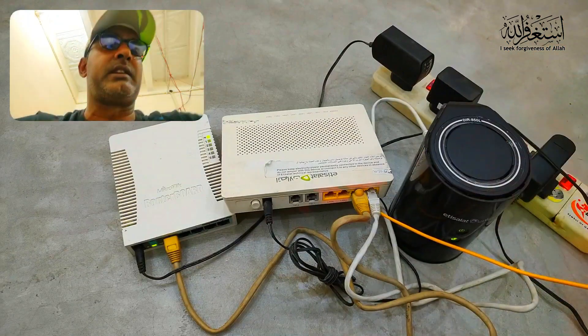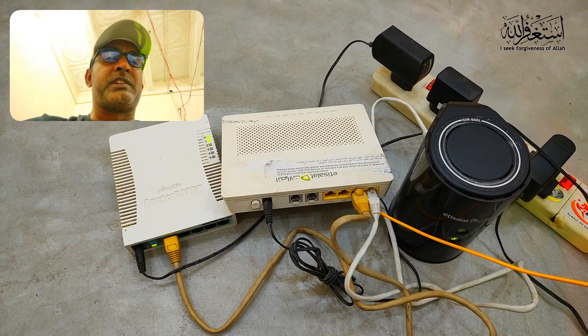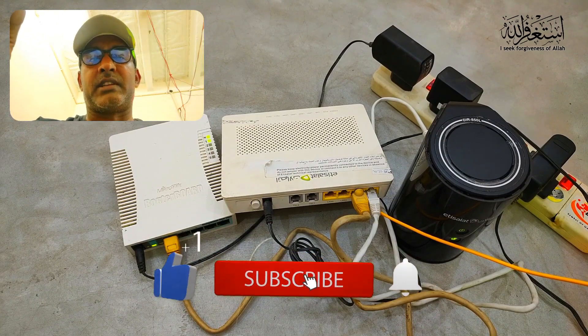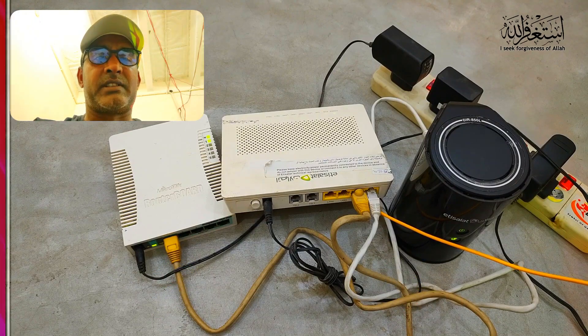That is the basic connection that I wanted to share so you can easily set this up in your house. I hope this video is helpful for you. If you liked this video, don't forget to give a thumbs up, subscribe to my channel, and press the bell icon for new updates. See you in the next video — thank you!